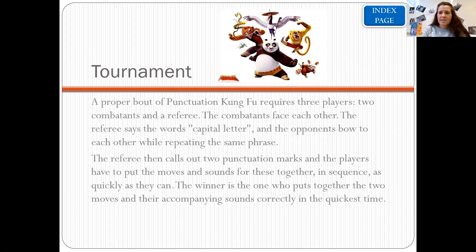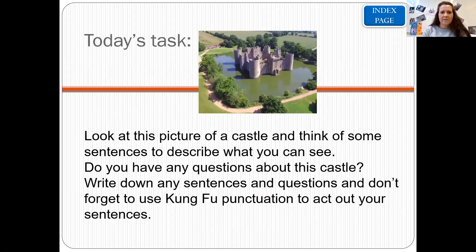Now, what we're going to ask you to do today with the Kung Fu punctuation — we've got a task. You're going to be sent a separate document with a picture on it, quite big. It's a picture of a medieval castle, a beautiful castle surrounded by water. Your task is to look at this picture and think of some sentences to describe what you can see. For example: he, he, he — I can see green murky water — ha, ha, ha.